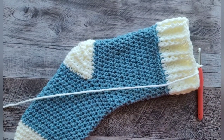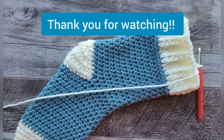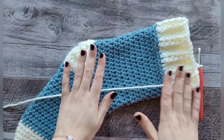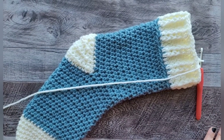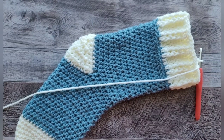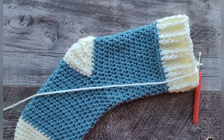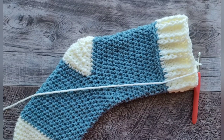Thank you for sticking with me — sorry if I was a little scatterbrained today. I hope it was helpful. If you can, please leave a like — that would be really helpful for my channel. If you'd like to subscribe, I'd be super grateful. I have lots of videos up already for different projects and stitches, and I'm planning many more. Let me know in the comments what colors you used, who you made it for, and how it turned out. Have a great day and a great holiday season — thank you so much for watching!